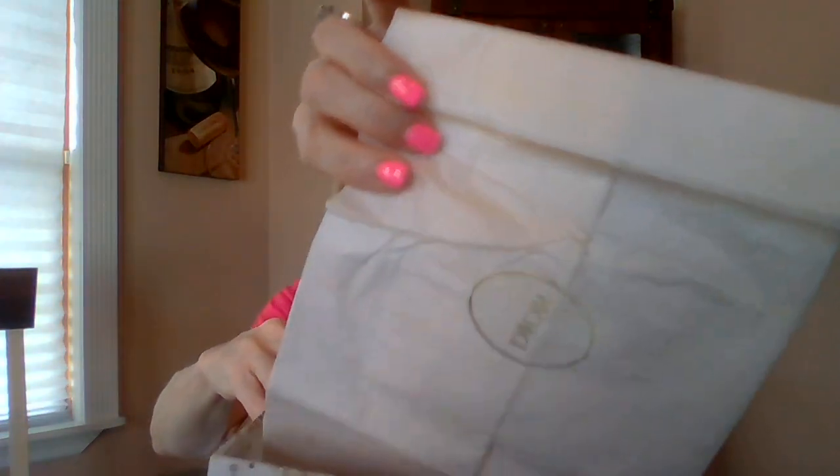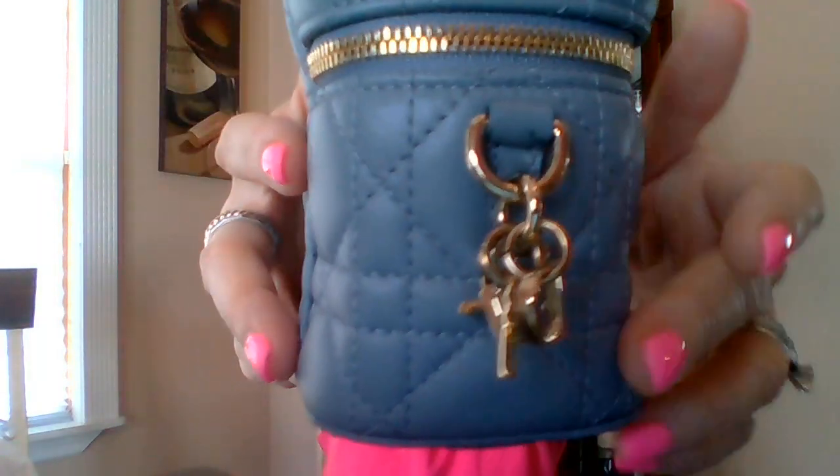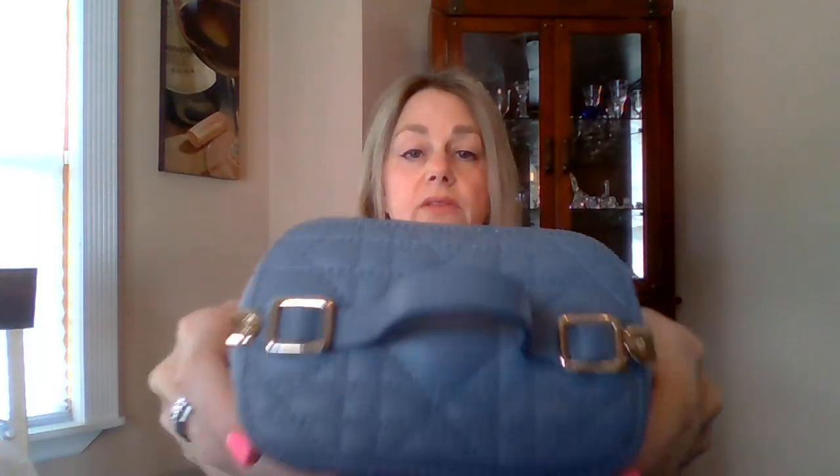I am selling this Lady Dior — canage, if I'm pronouncing it correctly — mini vanity case. It's a crossbody. It comes with the box and even has the tissue paper. It comes in the dust bag. It has the Dior gold charm that hangs here. This is the top — you can't really carry it by the top handle unless you just carry it with your finger. It's very tiny. This is the bottom. There are no flaws.